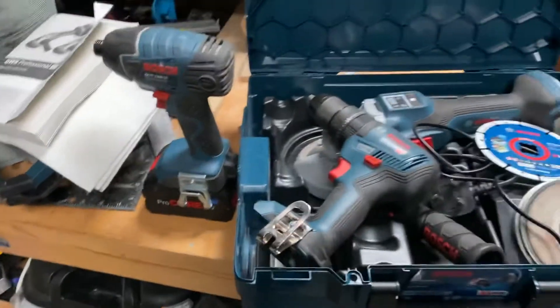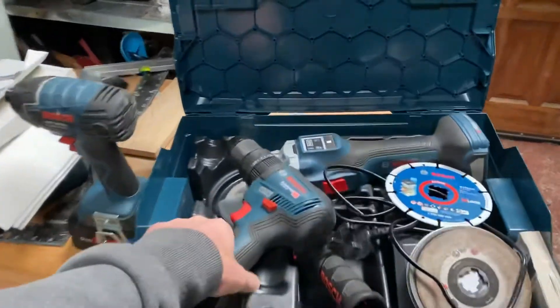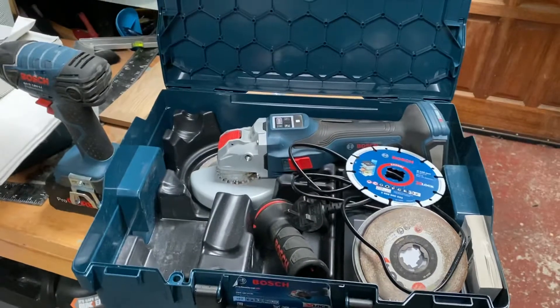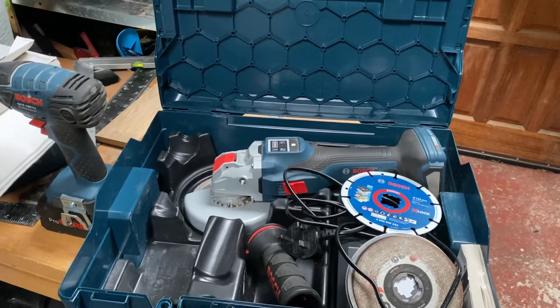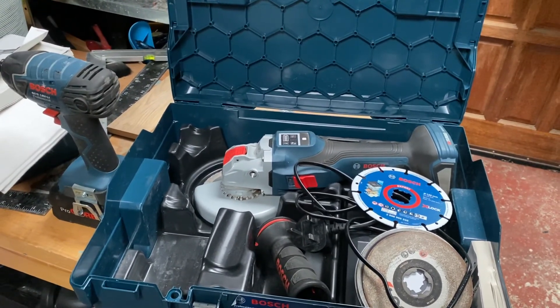I haven't got any of the slim 9Ah ones. It's great — I highly recommend it. I will close off this video now, have a great weekend, thank you for watching, take care. Please subscribe to the channel. Thank you very much. Bye-bye.